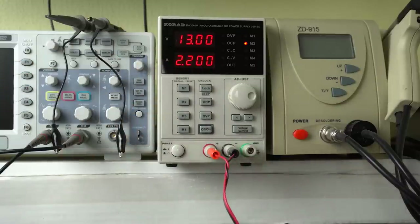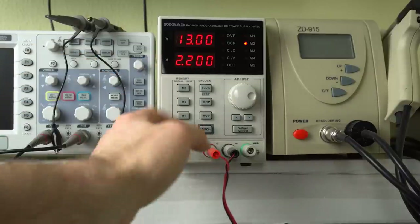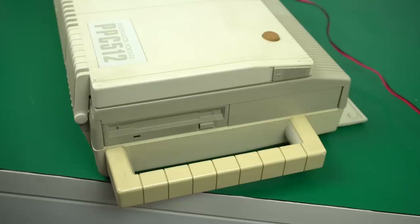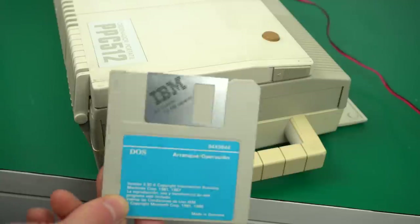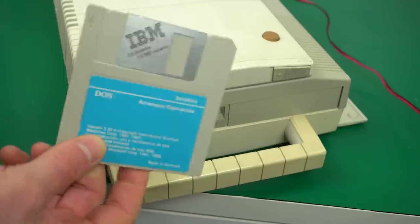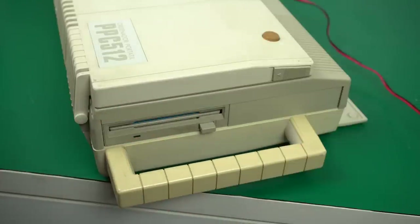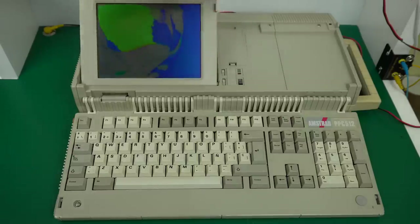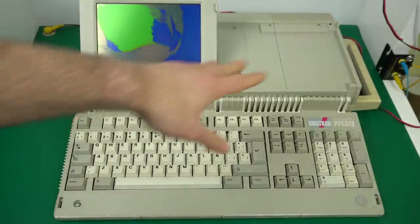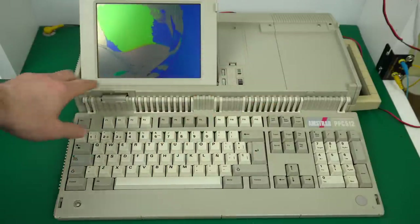That seems totally safe. Red goes in center positive, okay. Just in case it gets past the BIOS boot sequence, let's put in an MS-DOS floppy disk — this looks like a Spanish version of MS-DOS 3.3. Let's listen for any sounds from the floppy disk drive and any potential beeps, and see what happens.